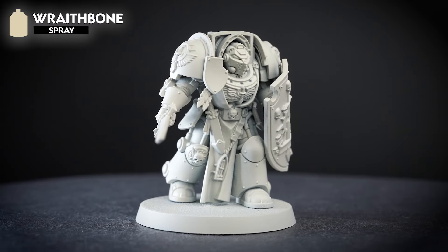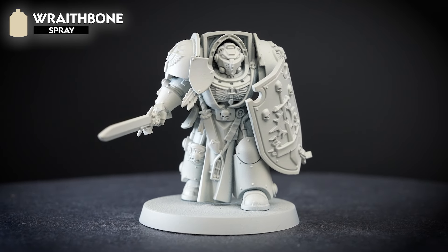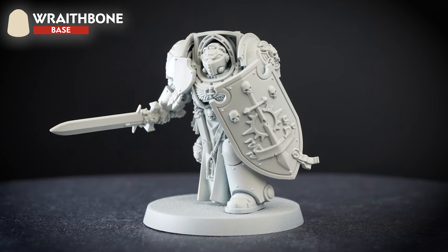We sprayed our model with Wraithbone spray to give us a nice light base coat to work from. We've also got a pot of Wraithbone to hand when we need to do any tidy ups during the process. Let's get painting.